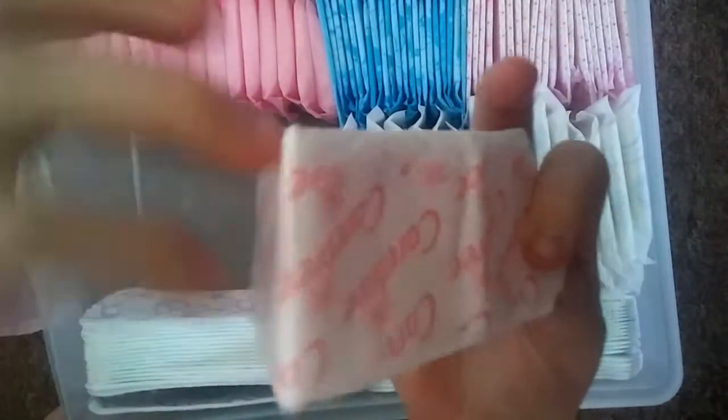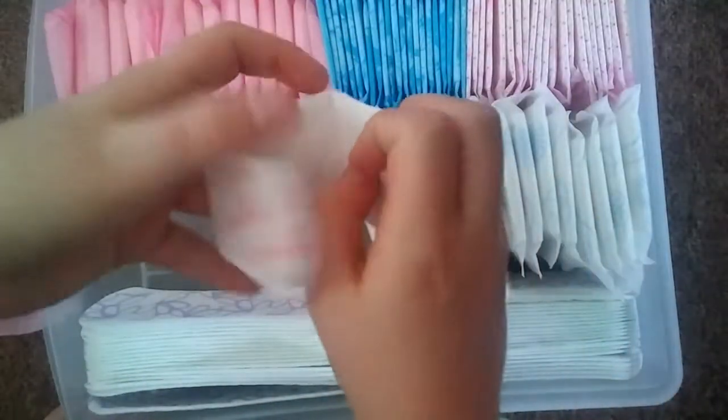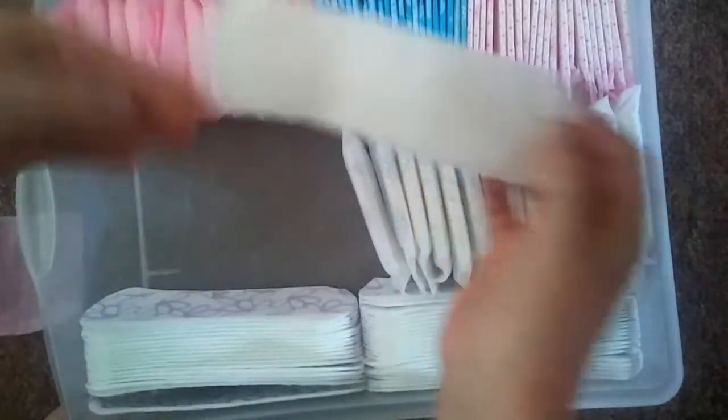They're pretty much the same thing, and this is what it looks like. I'll show you all of these.